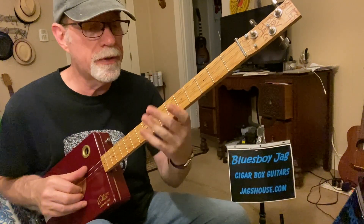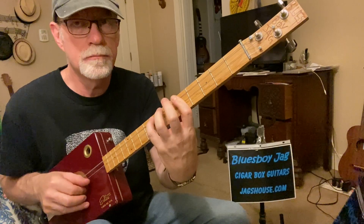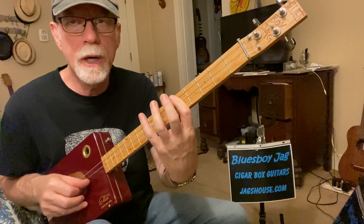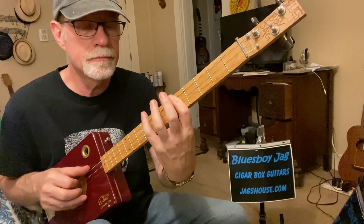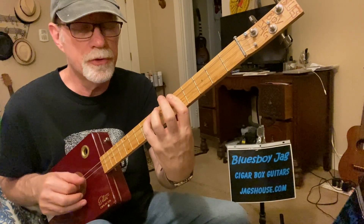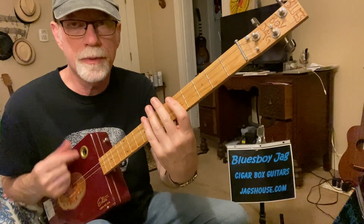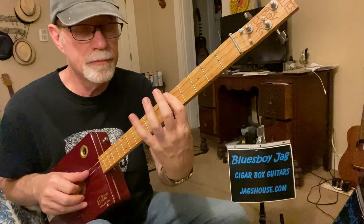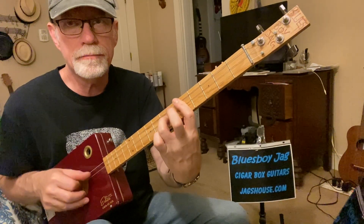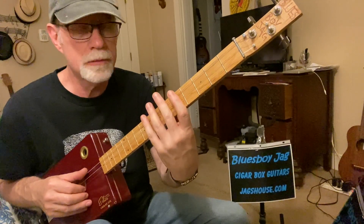Now we play the middle string with your thumb, then you use your second finger on the seventh fret, then your pinky on the eighth, then back down to the seventh with your third finger, then down to the fifth with your first finger. I'm going kind of fast but I want to get the overview here, so now I'm going to go slow — like real slow.